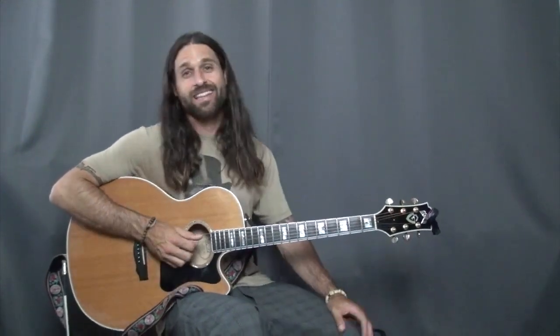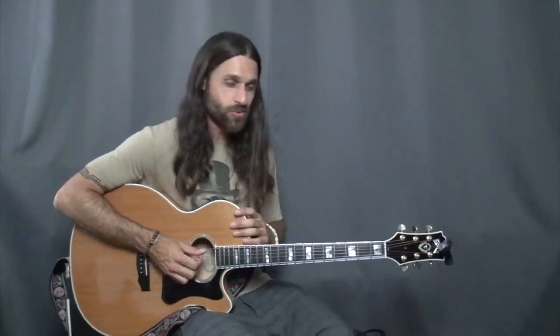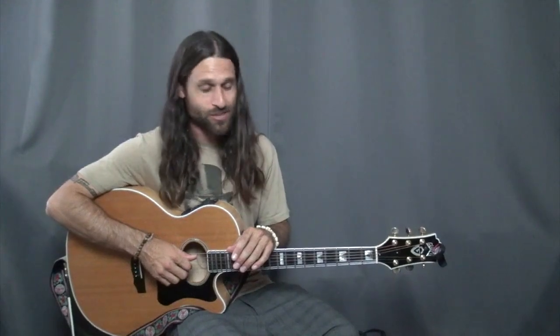Hey everybody, Max Rich here, and that is Blue Suede Shoes — well, it's a couple of the parts of Elvis Presley's song Blue Suede Shoes.